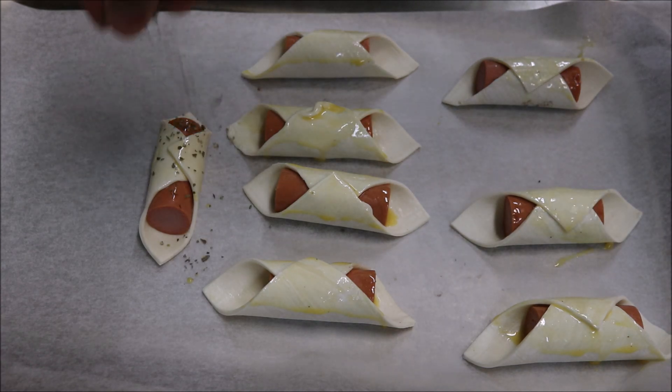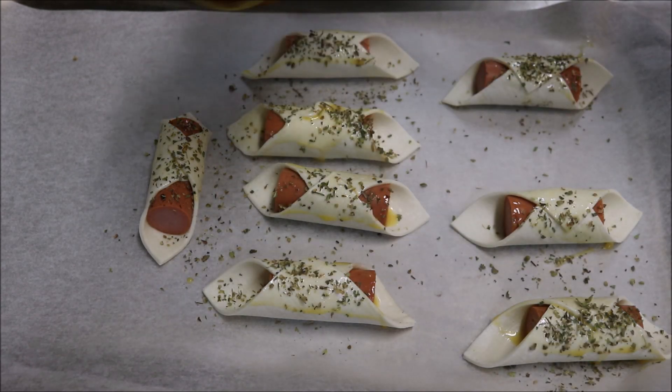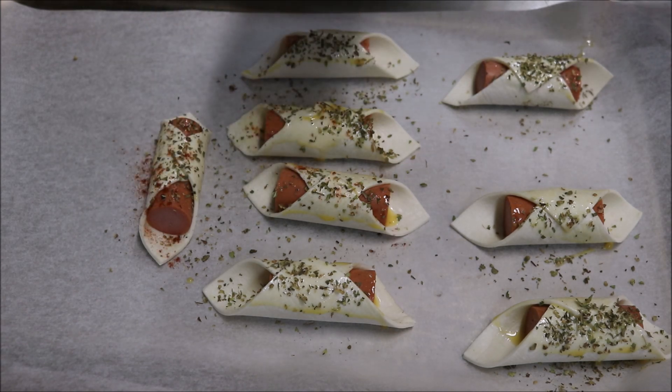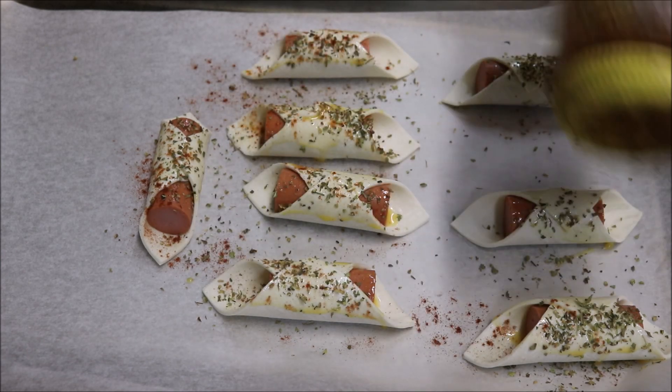And what we're going to do is sprinkle some oregano on top, along with some paprika. Now you can of course keep it very simple and add sesame seeds.